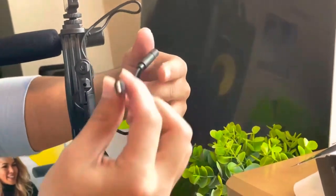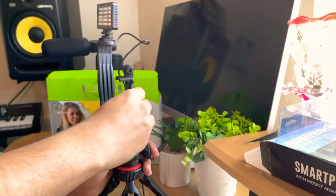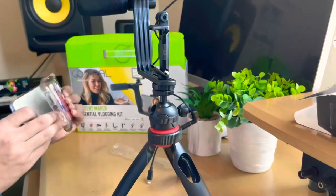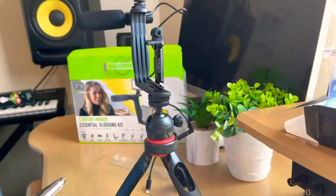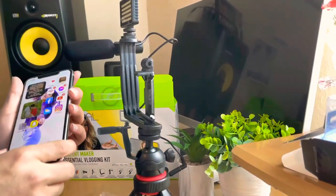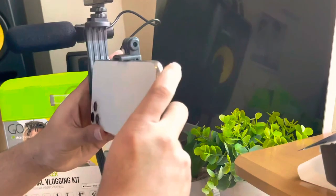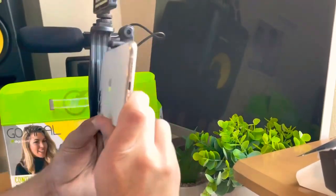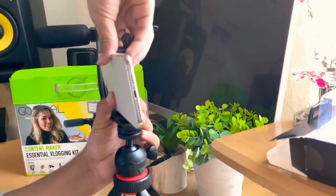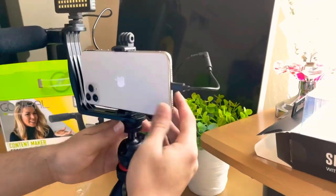There it is — plug that in and plug this into my iPhone so I can use it as my audio. Let's put a phone in here and test it out. I'm using my wife's phone since I'm currently recording on my iPhone 12. I want to put the phone like this so I'm doing the video right. It's tight because I didn't leave this open — let's pull this up. Right here, plug this in right about here.